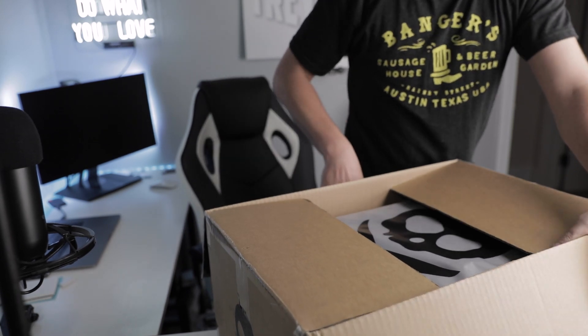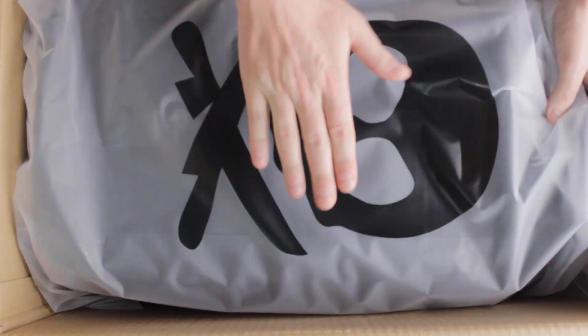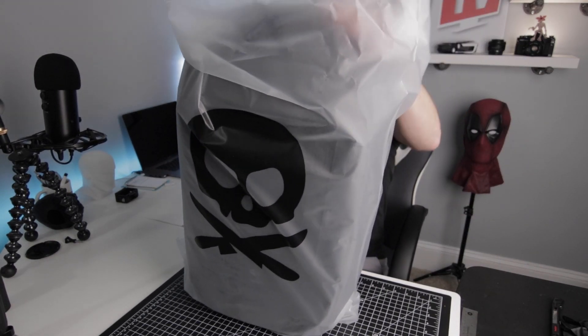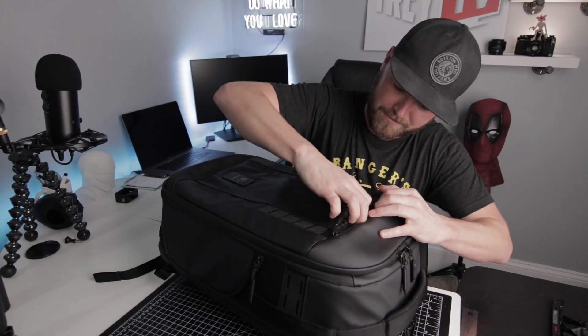Here we go — oh wow, it's heavy, it's so heavy! This is really well packaged. So I got the whole bundle: I got the memory card case — this thing looks so official, it looks like a tank. I got the travel bag, the lens bag, the battery bag, and the memory cards.